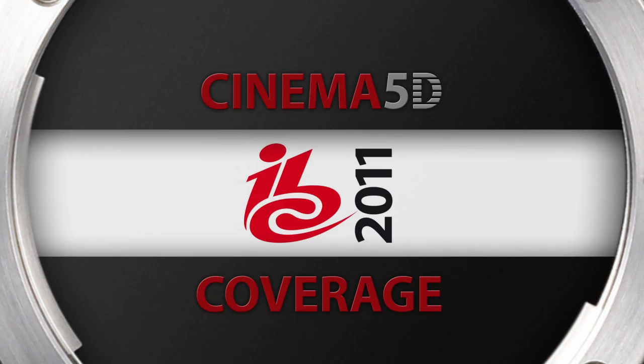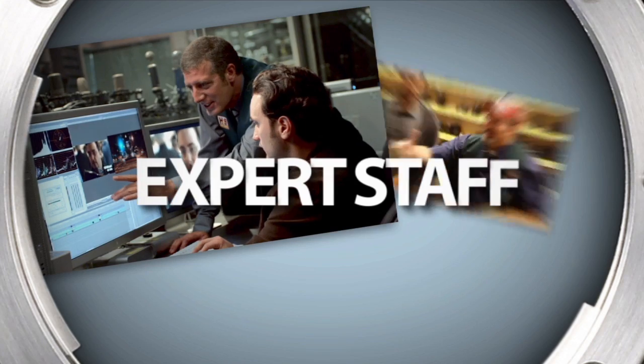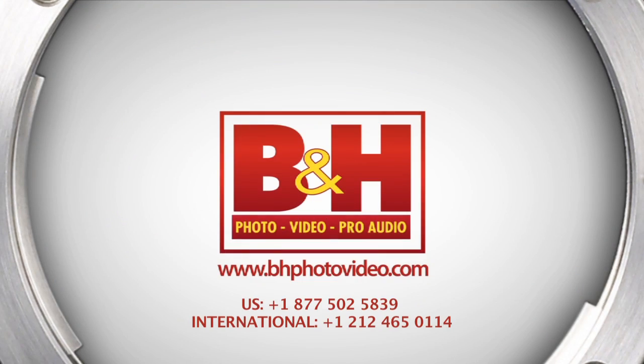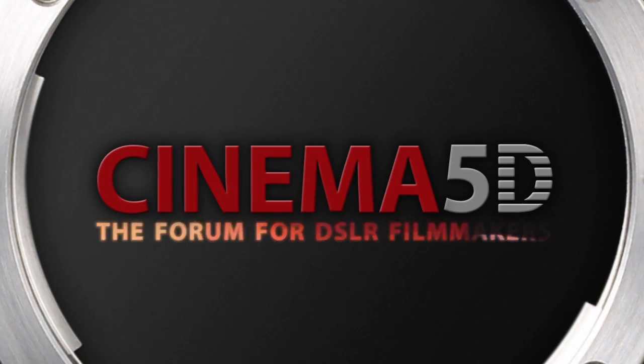Cinema 5D at IBC 2011, sponsored by B&H, the professional source for all your video needs. Hi, I'm Jeremy Young from Atomos. I'm the CEO and I'd like to take you through some of the announcements here at IBC. We've come a long way since NAB and I'm here with the Cinema 5D guys. Happy to have them at the booth and to take them through the products.